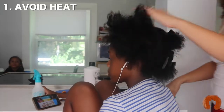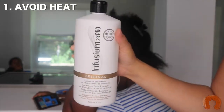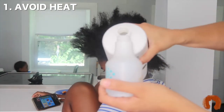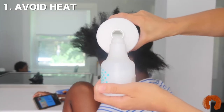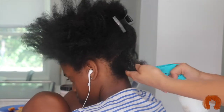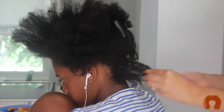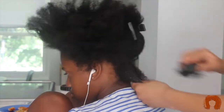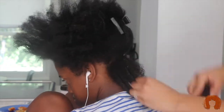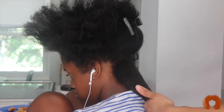Some things we're going to do to get her hair back healthy is avoiding heat. You don't have to completely cut heat out, but if I am going to use heat I'll make sure I'm protecting her hair with a heat protectant, deep conditioning before and after straightening, and using a low setting. We don't need to completely straighten her hair, so we won't have to worry about heat damage from a flat iron. But if it is necessary to use heat, I'll just make sure her hair is thoroughly protected before I use it.